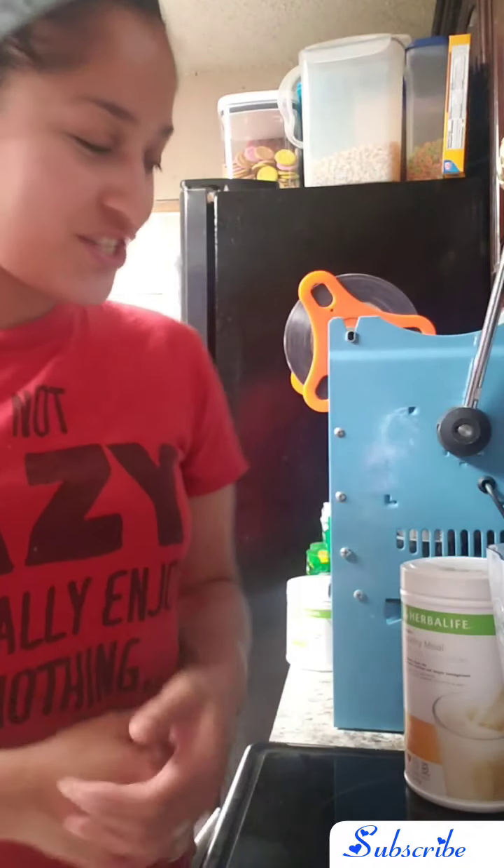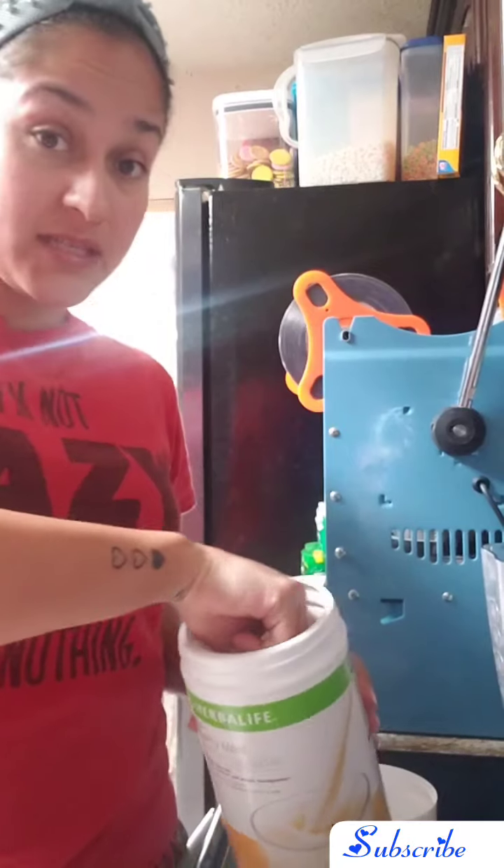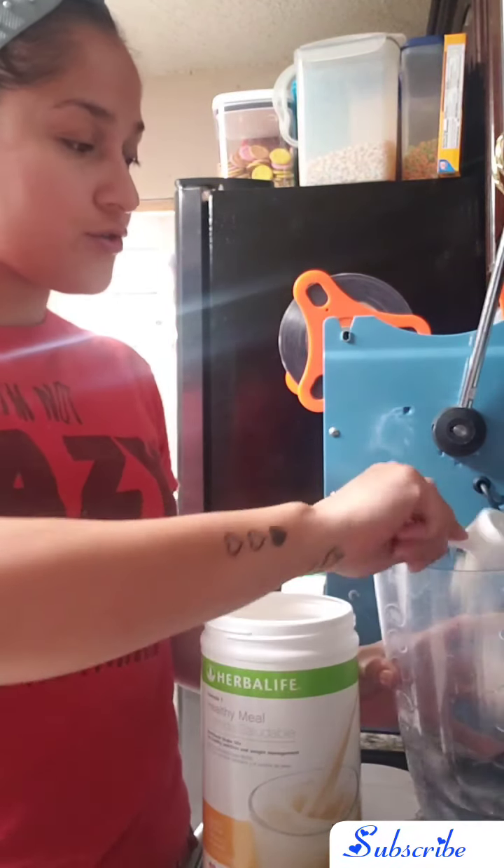I'm back with another delicious recipe. Today we're gonna mix it up a notch — I'll show you guys a different way of how to use your products.